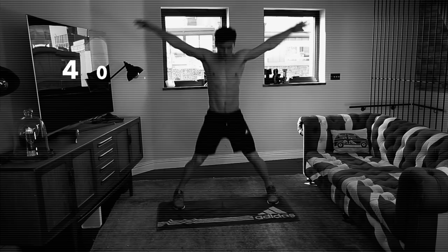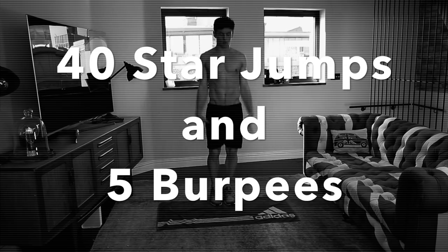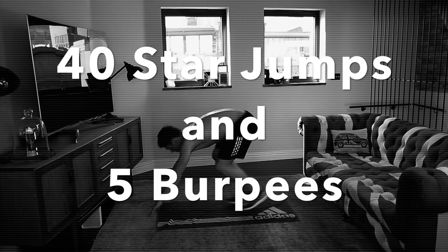So let's get to it — and I guess it wouldn't be tops off for summer if I still had my top on. So for the odd minutes we are going to do 40 star jumps and five burpees.